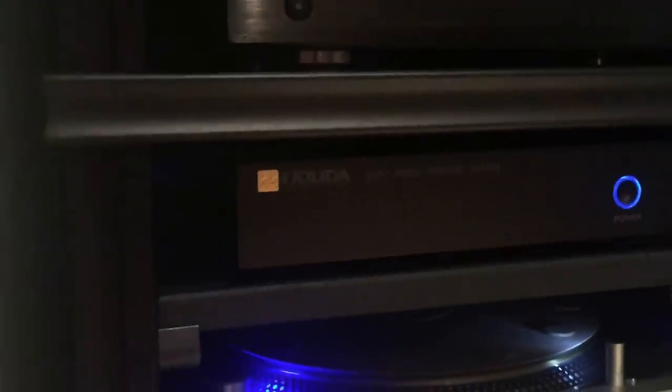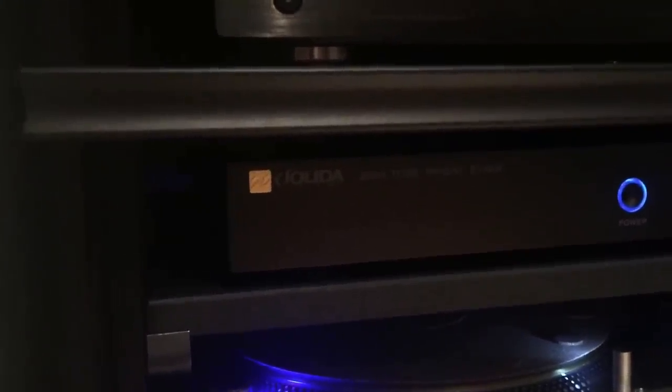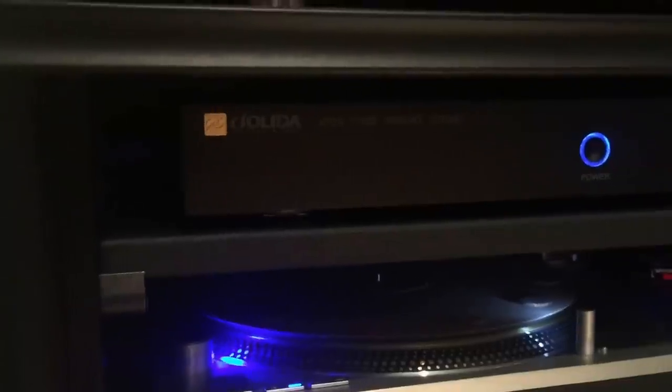I have an Oppo 103 Darby Edition for the Blu-ray player. My phono stage is a Jolida JD9 2-tube phono stage — I got the upgraded one and I've since changed the tubes. I have a couple of JJ long plates in there right now. They're pretty good.